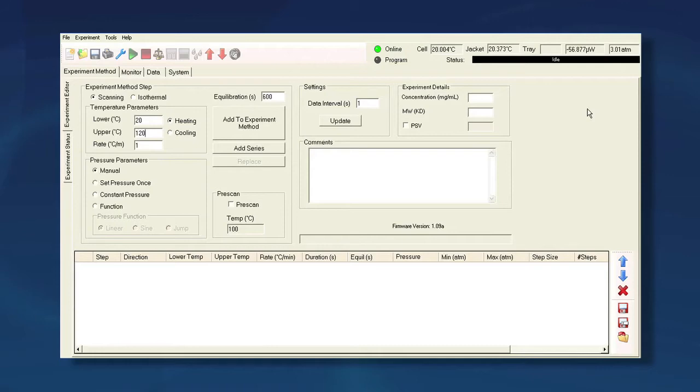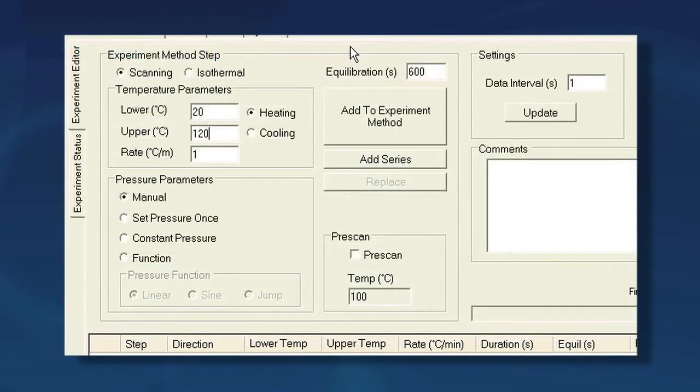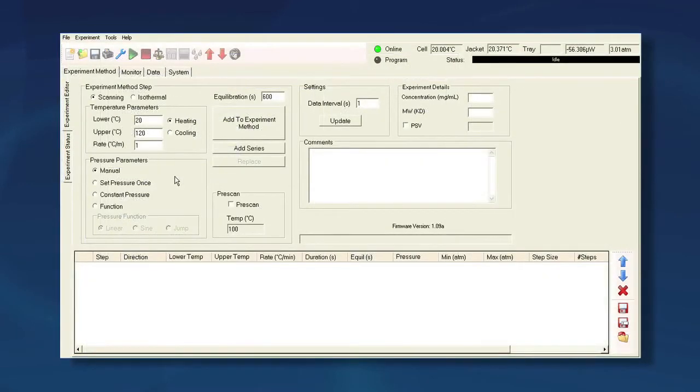Prepare the instrument by performing at least one heating scan that runs from near ambient temperature to an upper limit of approximately 120 degrees C. This ensures a full wetting of the cell surfaces and prevents bubble formation during the balance.